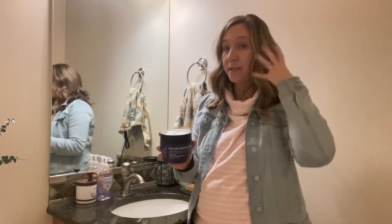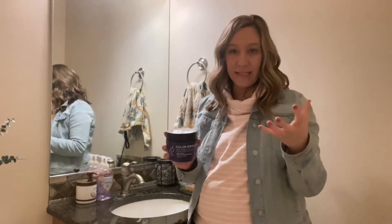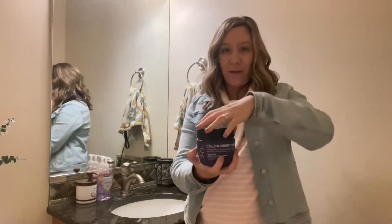put this on your hair — it's like a mask for your hair — and you let it sit for about five minutes, and then you will thoroughly rinse it out. This is a great product and it has a twist on cap.